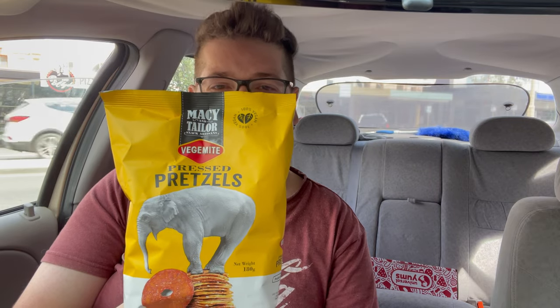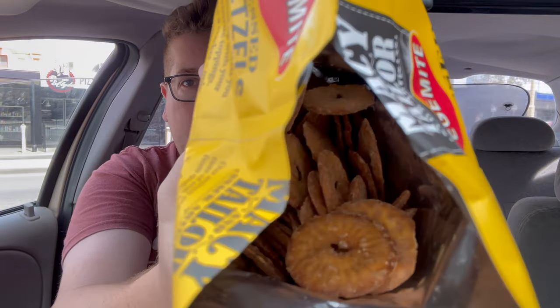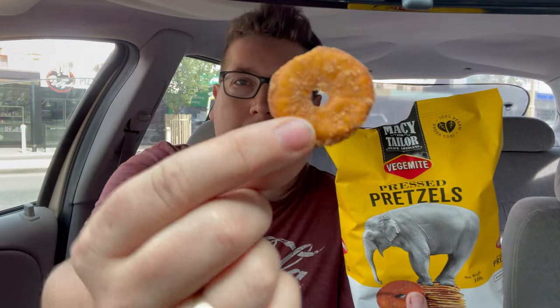I was quite interested in finding out how Vegemite are these pretzels. I have a pair of scissors to cut this open — give you guys a view inside the bag. There we go. Now I've had these pretzels before, not in this flavor though — I think the honey ones — and they were amazing, so good. I think Chris the taste tester and myself, we went through them in one night, that's how good they were. So this is what it looks like — this is the Vegemite one. Let's give it a taste.